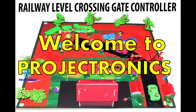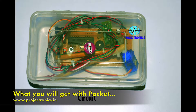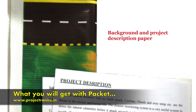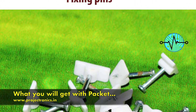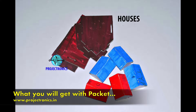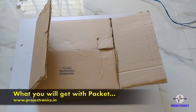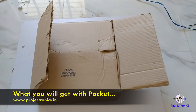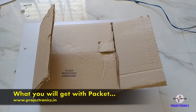Thank you so much for joining us. Hello everyone, this is the project on Automatic Railway Label Crossing Gate Controller. We will show you how to do this project. If you want to purchase this project, you will get a package.